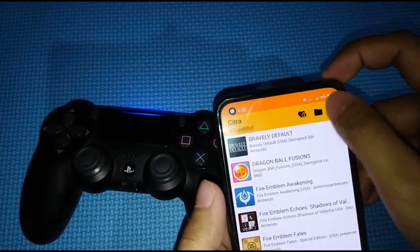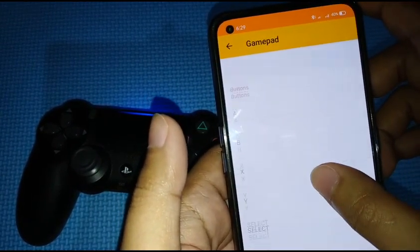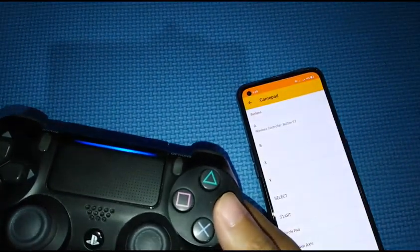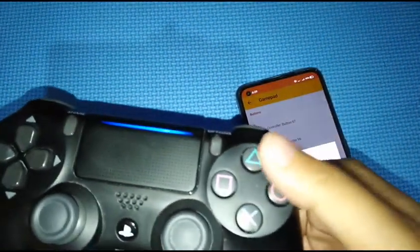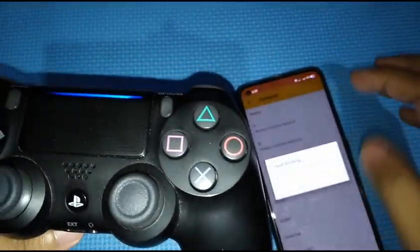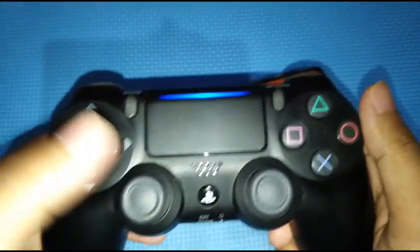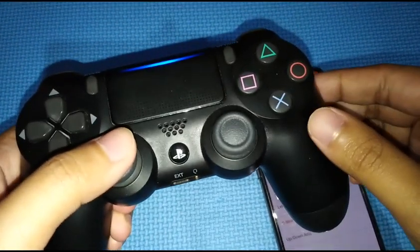Now let's map it in Citra. Press on Settings and then tap on Gamepad. For the A button I'm going to use Circle, for B I'll use X, for X let's use Triangle, and for Y let's use Square. For Select we'll use Share, and for Start we'll use Options.